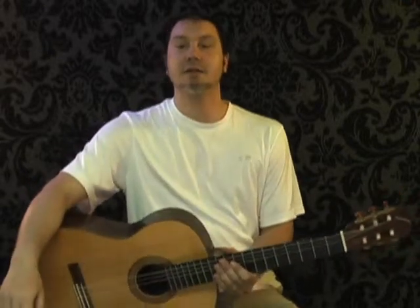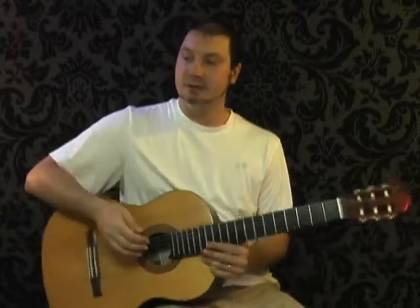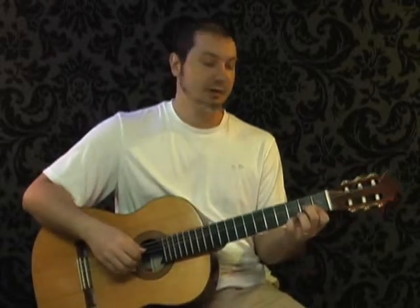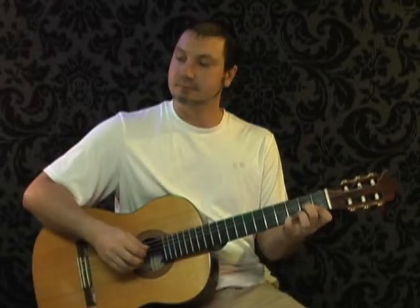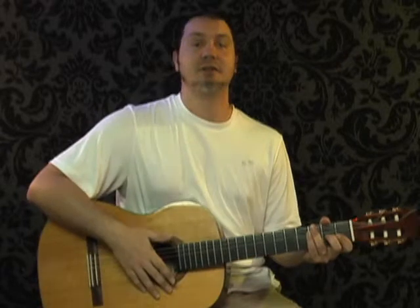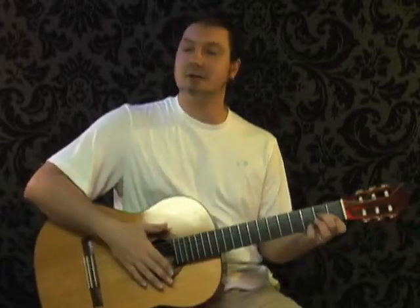Hi, it's Andy and in this video you're going to learn how to play Naudo's version of Careless Whisper as he played it on YouTube. When the video starts he's partially through the chorus — unfortunately we didn't see the first line of the song on the video. It starts a few measures into the tune, so that's where we're going to start too.